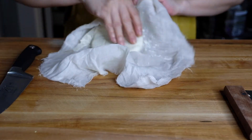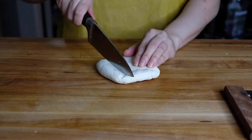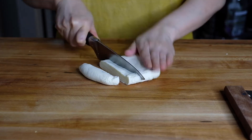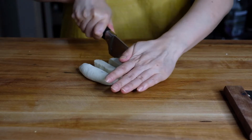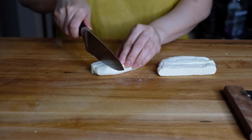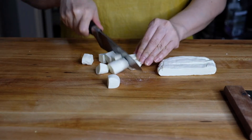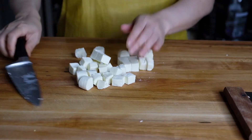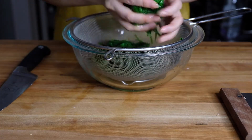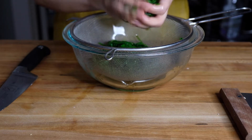Now let's check out our paneer — this is perfect. It's super firm, exactly the consistency we need for our dish. I'm just chopping this up into small cubes; you can chop it into whatever size you'd like. Give it a little taste — this is perfect.